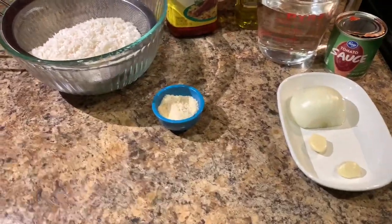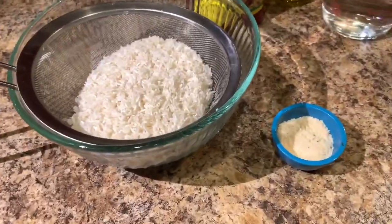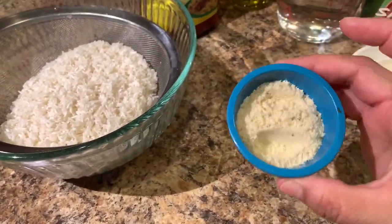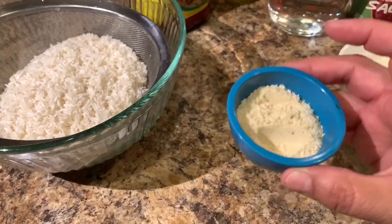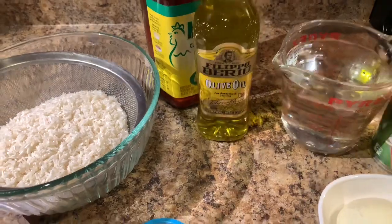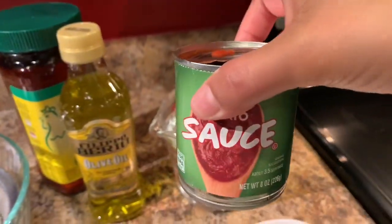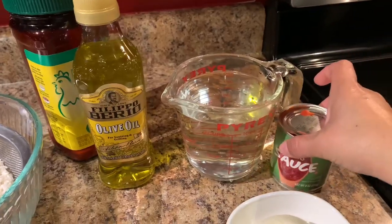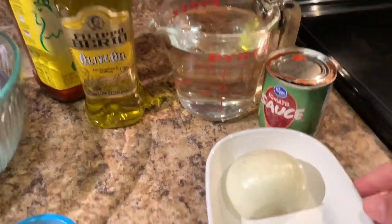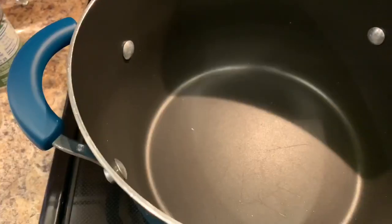We're going to need two cups of white rice — I have it washed and ready to go right here. Two tablespoons of chicken bouillon and about two to three tablespoons of olive oil. One eight-ounce can of tomato sauce. You can use regular tomatoes, but today I'm going to show you the easiest way to make it, so I'm going to use this one. One half onion and two garlic cloves.